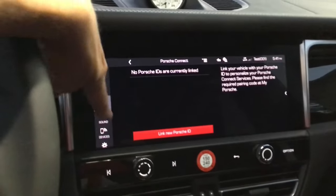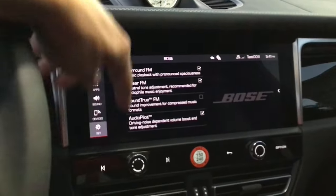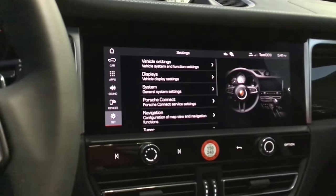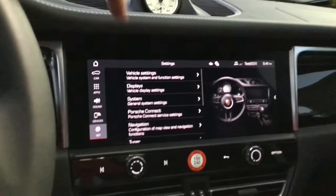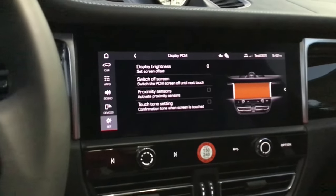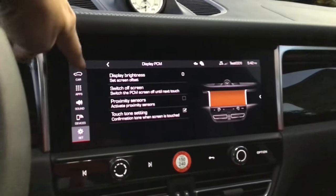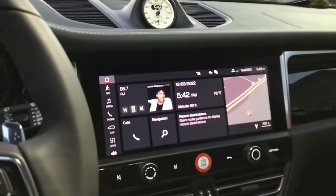We already adjusted sound for treble and bass. Under settings, come to display, turn off the proximity sensor, and turn on touch tone. That's it — those are all the settings I do inside the car.